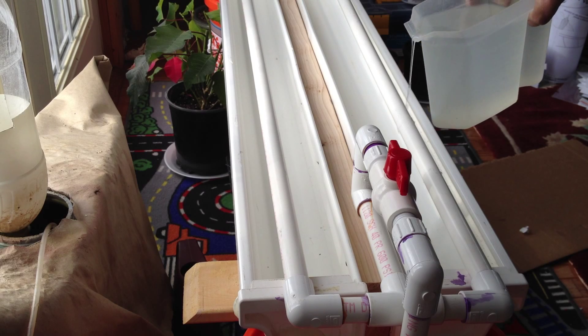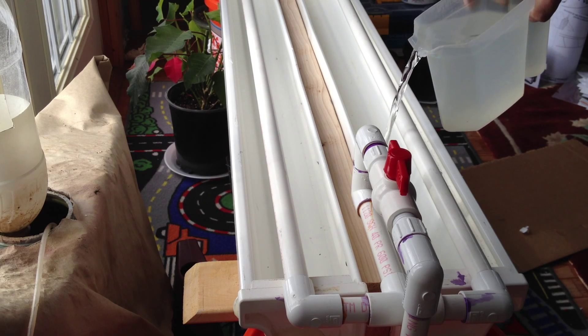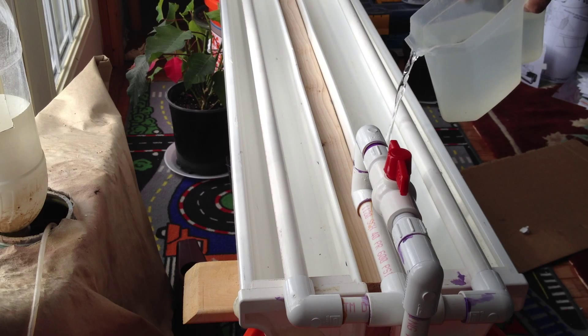Now we start our water testing. We want to test this without the pump on just to make sure that none of the drains are leaking and make sure everything flows out of the gutter well. And here you can see underneath there are no water leaks, so we're ready for the next step.